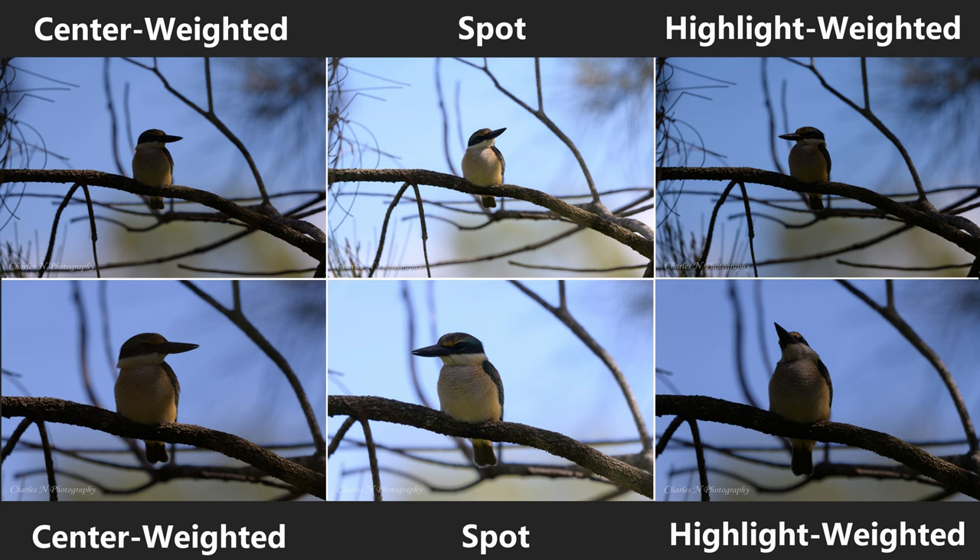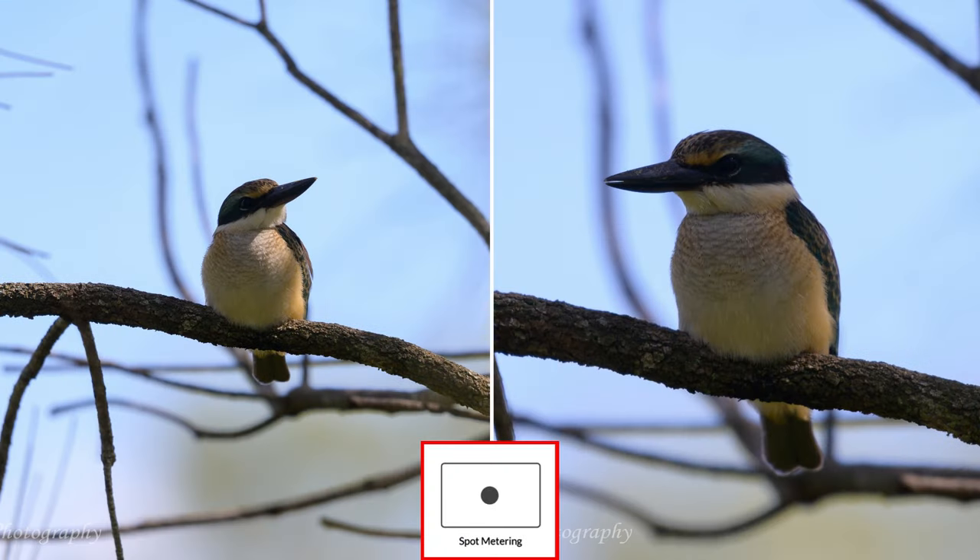In highlight weighted there's not much difference — it looks very similar to center weighted — which is why I rarely use highlight weighted when photographing wildlife. In spot metering, look at the DX mode: the bird is slightly darker but there is a lot more detail in the image compared to FX mode. All these subjects are quite far, which is why I prefer DX mode when subjects are at a distance.